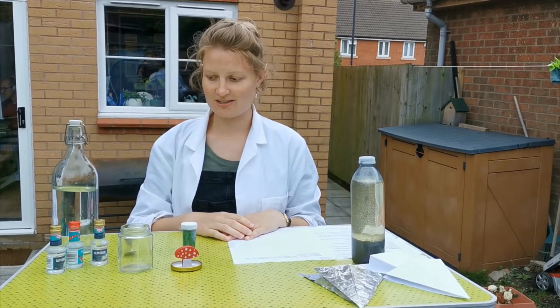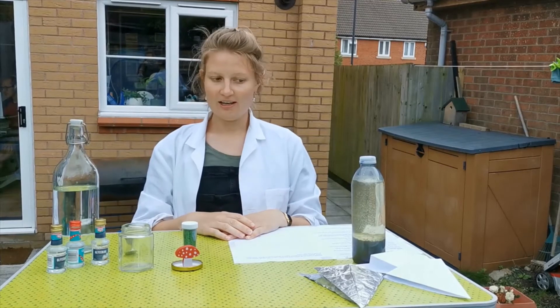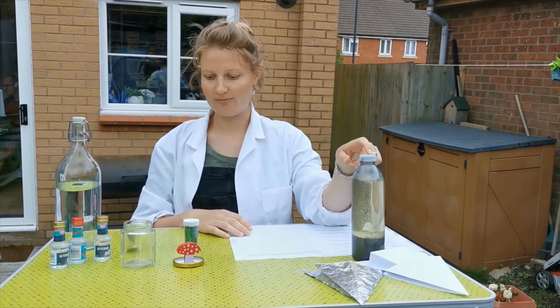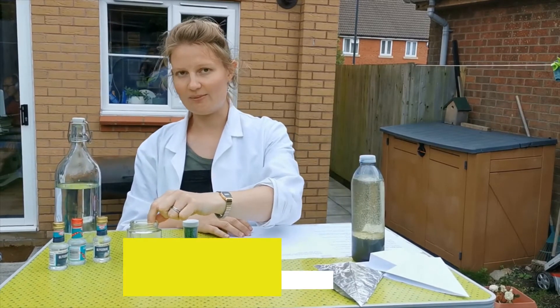Welcome back to Virtual Science. I'm Heswell, Charlotte. We've made our hovercrafts, we've made our lava lamp. Today we're going to make a snow globe.